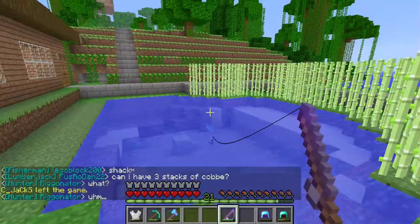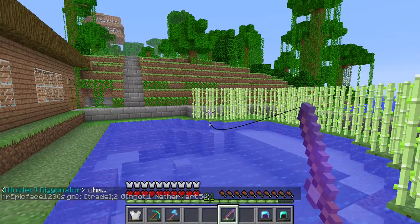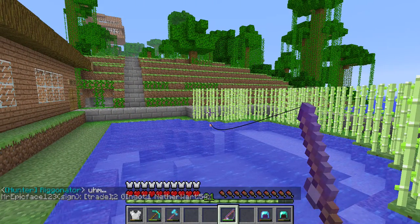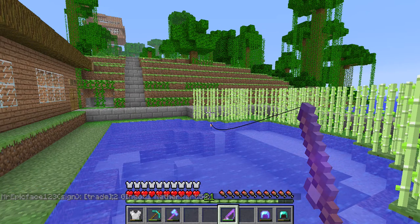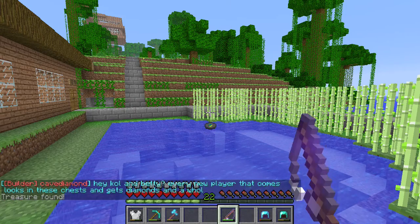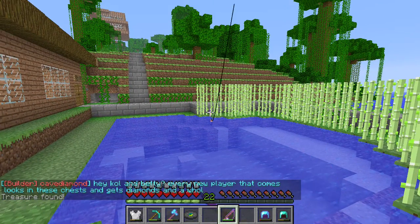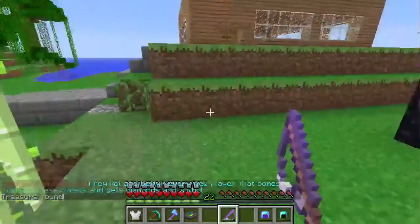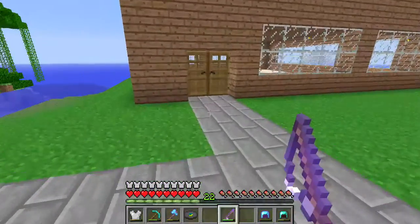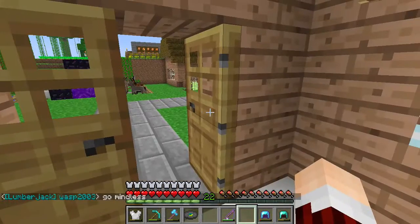Hi there, Kolgrath here. We're just taking a little break from some fishing to show you something real cool. We have a plugin on our server called Enchant Plus, and what Enchant Plus does is it allows you to spend your levels of experience points to input specific enchantments on your gear. In this example I've got a couple pieces of gear that I'm going to show you how we can work with enchantments on.